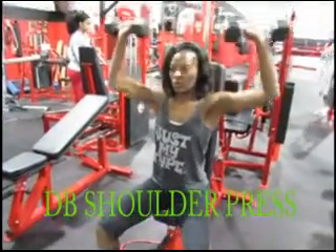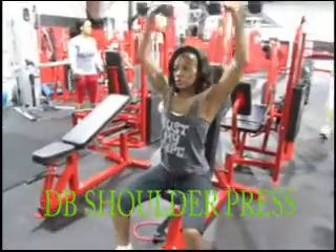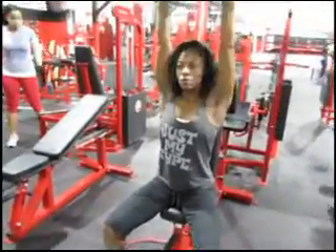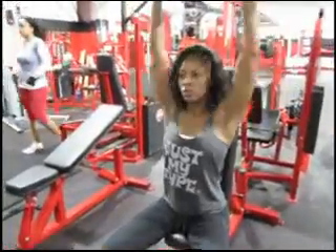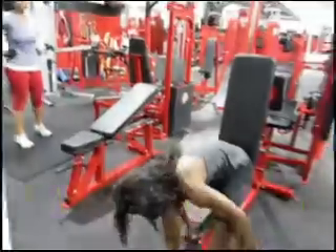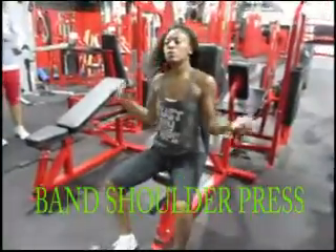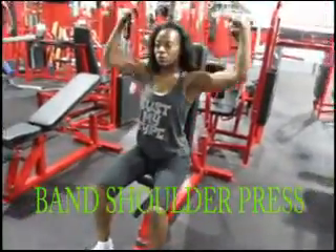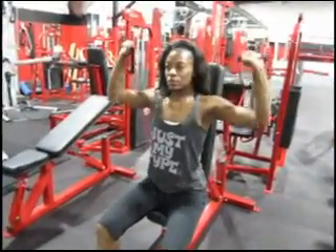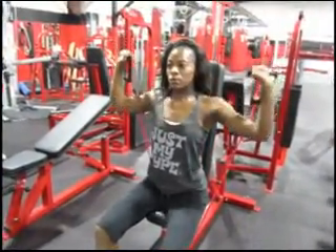The first upper body exercise is the dumbbell shoulder press. You want to be on the upright bench, getting your reps with the dumbbell. Then we transition right into the band — same exact exercise — your seated band shoulder press. Pick a band with good enough intensity for a nice rep count: three sets of 20 on this one.